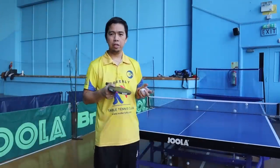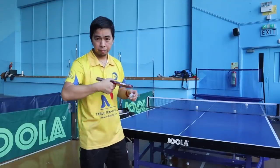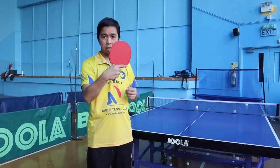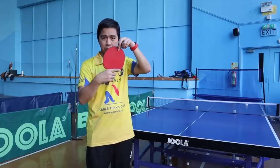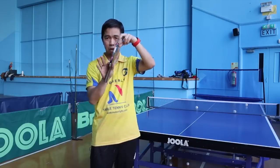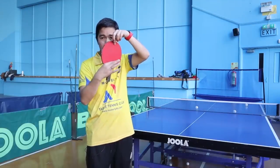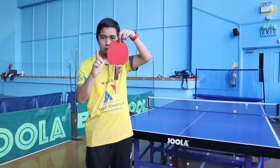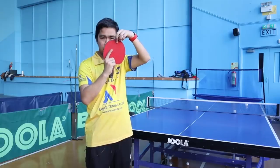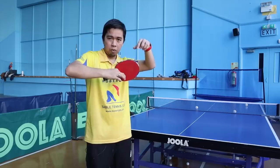Okay guys, this is the way I hold the bat when I serve a pendulum. This is my shakehand grip. So why did I change from that one? If you notice — this is like a clip, this is the way I do it. Some players do it like a gun; mine is like this.